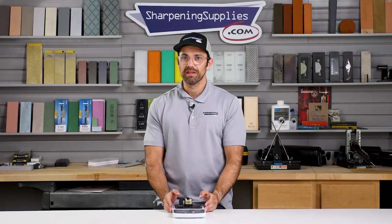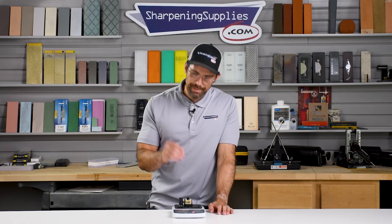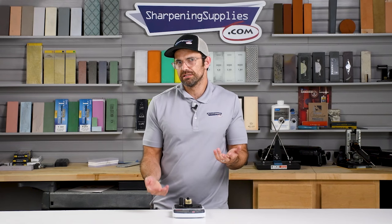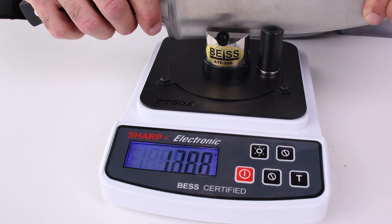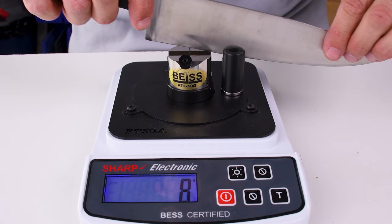So this is how you cheat. Getting an Instagram-worthy score is really easy — just set up the machine exactly as before and then plow through that wire as fast as you can. As quick as a hot knife through butter, or as fast as a blunt knife through a highly calibrated test media. Done quick enough, you can get an edge that in the real world is actually kind of blunt to score lower than an actual razor blade. You won't have a knife that cuts particularly well, but you will have the respect of strangers on the internet.